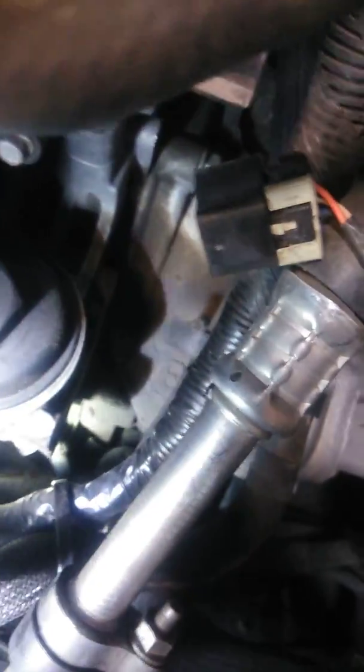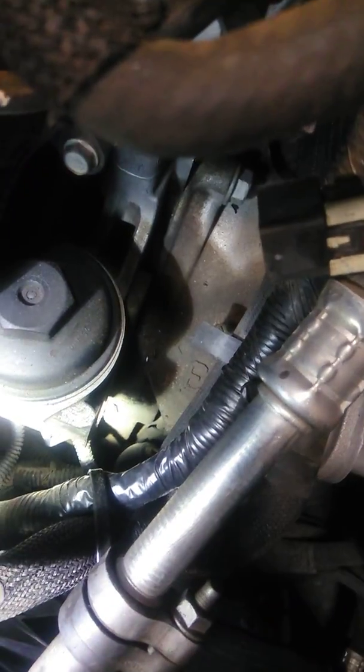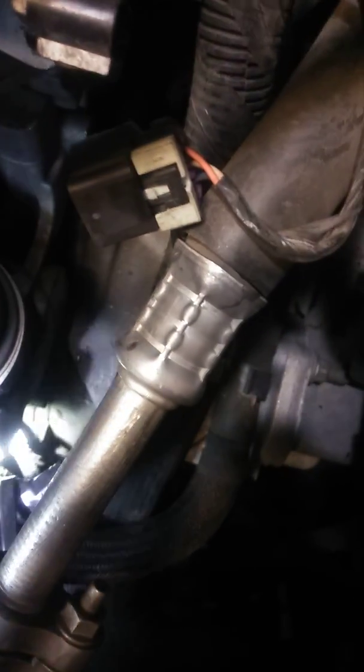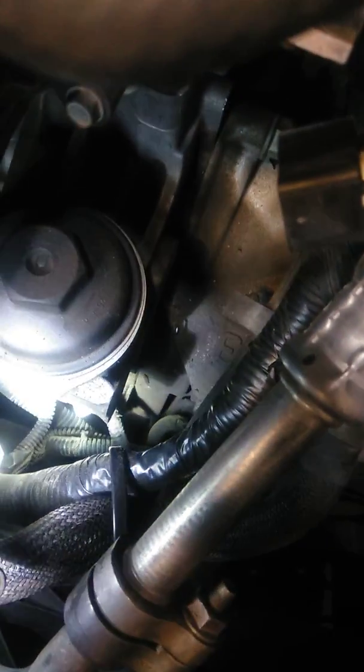These vehicles have a very common problem with the harness rubbing against the oil filter housing. This harness right here rubs on that edge and grounds out. So I removed it, repaired the wires, taped it, and zip-tied it. That's where it's at right now.